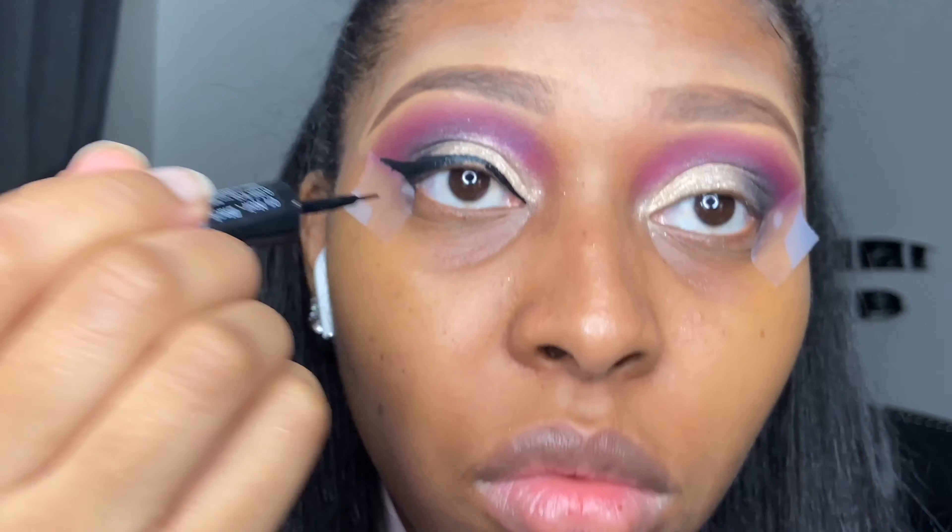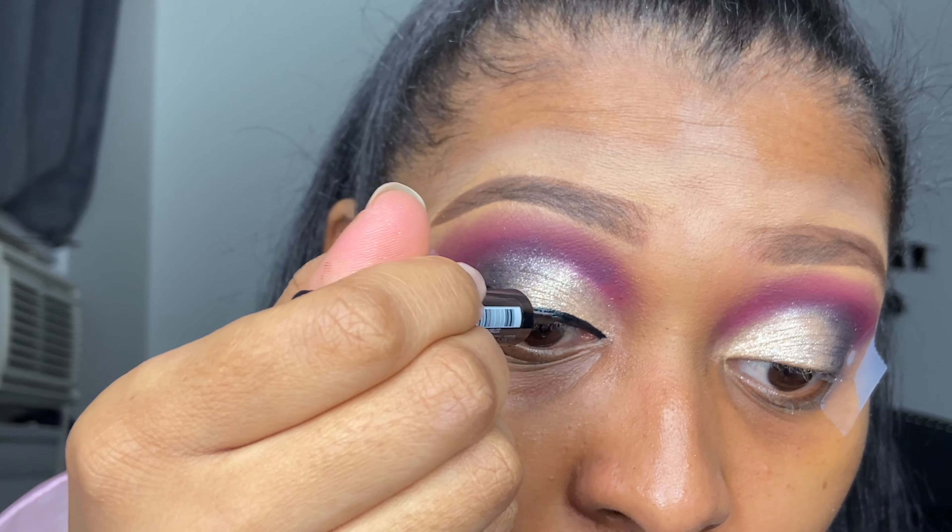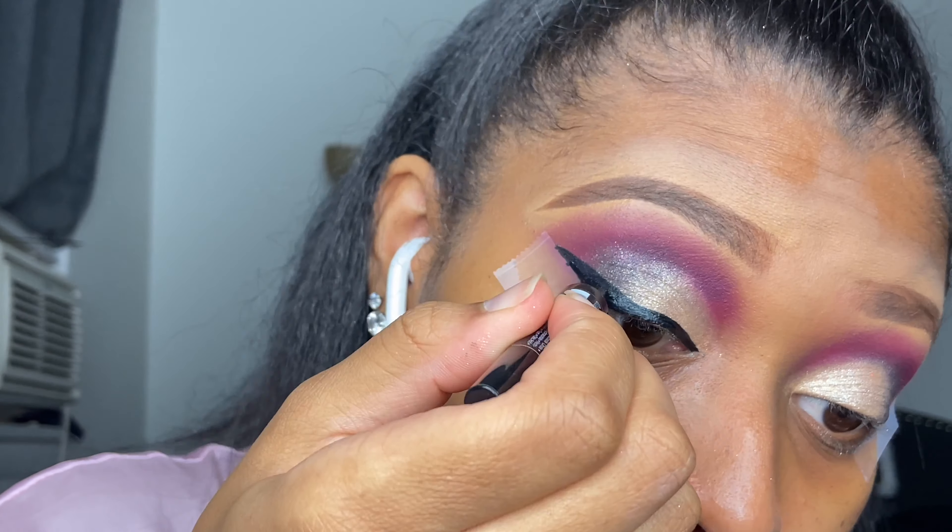I'm using the P Louise base in shade one — this might be shade one or three, I think this is shade three because it has a little brown to it — and I'm just gonna put that on my lid because I want that glitter to pop. It creates a blank canvas instead of putting the glitter directly on my lid.